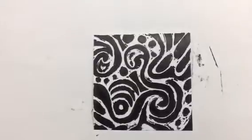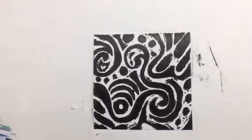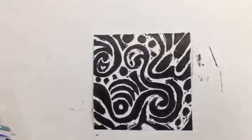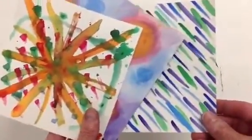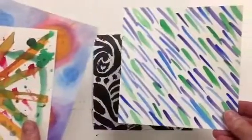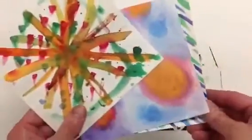Once you're done pulling your proof, it's now time to use watercolors and some watercolor paper. Here I've taken some watercolor paper that is cut to size, and I've created three different designs.